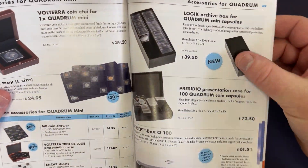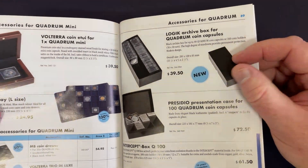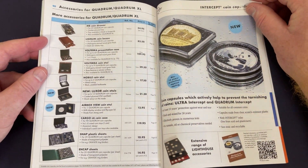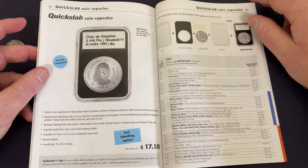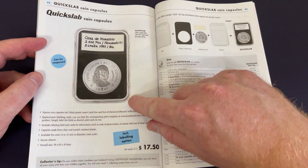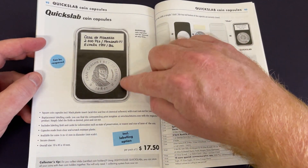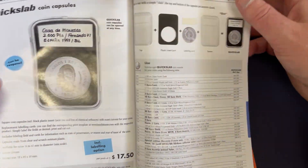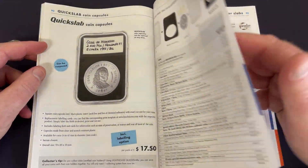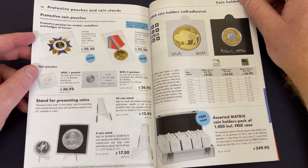There's also the logic archive box — I've got a little video coming out about one of those, so stay tuned. There are also quick slabs — you can buy these and put your own information about the coins in those slabs, which is cool. I think having slabbed coins is cool. I've actually got one on the way, so stay tuned — I've bought one and it's coming.